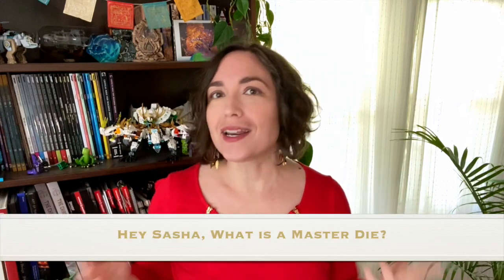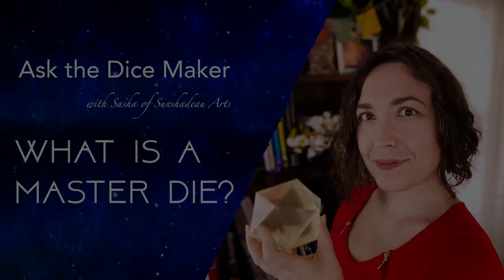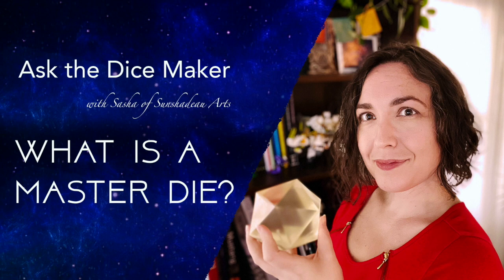Hey Sasha, what is a master die? Well, master dice are the most crucial part of a resin dicemaker's process. They are the original, the first, the die from which all other dice are made, and one of the key ways that resin dicemakers can set themselves apart.